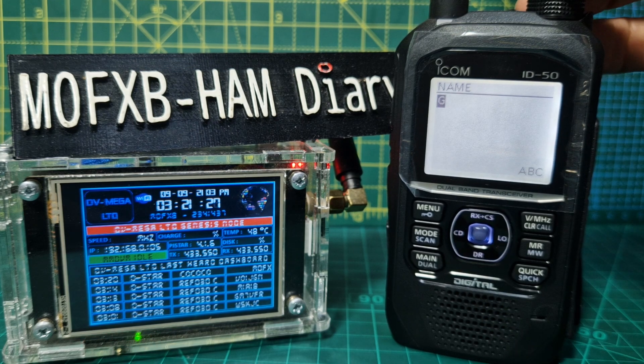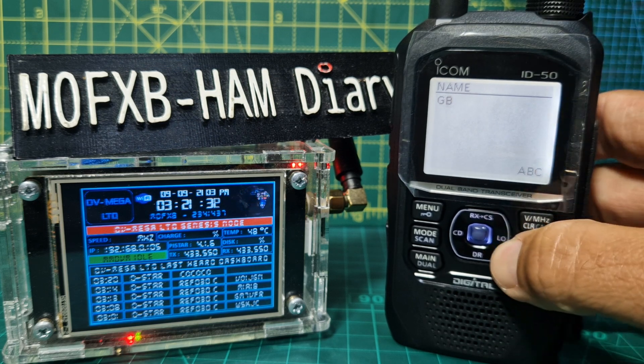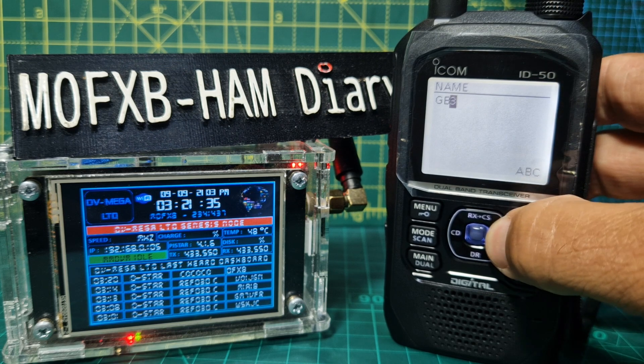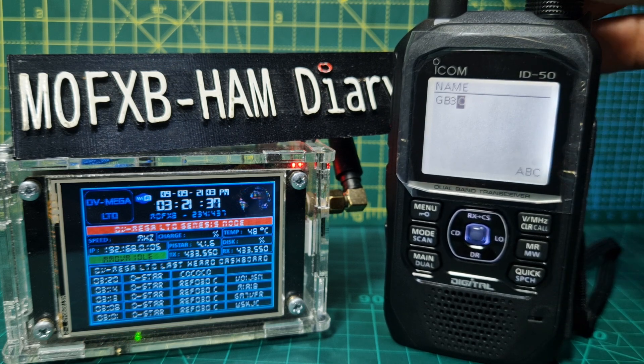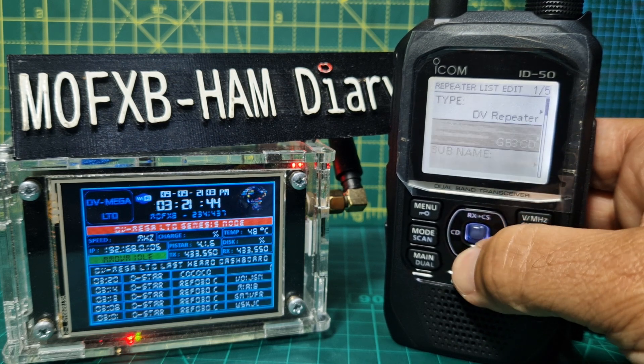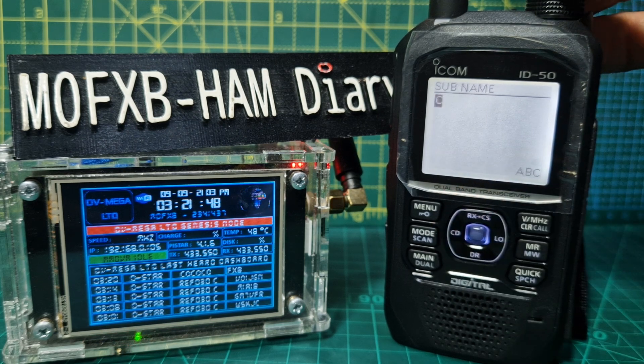It doesn't have to be digital — it can be analog. But if we do a digital one, you'd give it a name. Press Enter, call it a DV repeater, enter the name. Let's call it GB3CD — I think that's the one near me. Enter G, B, 3, C, D, then press Enter twice. Move down and you can give it a sub-name — put in 'Wales' for example because that one's in Wales.